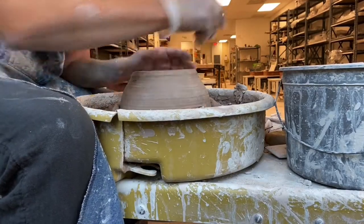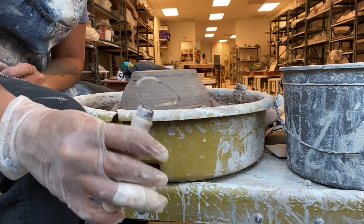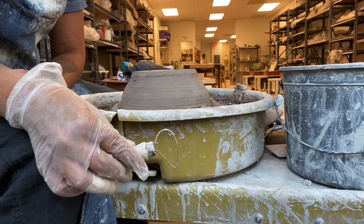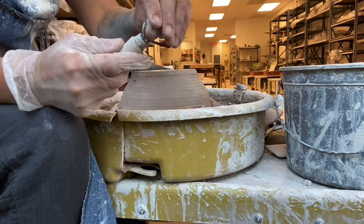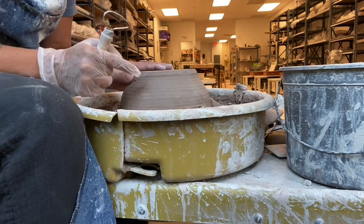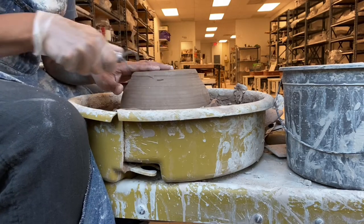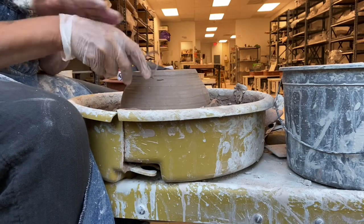Now my pot is in there. The first thing I'm going to do is take my big loop tool. I am a very basic tool person — this is the big loop trimming tool that comes with any basic set for ten dollars. As you get more advanced you can get ones that don't dull as fast. I'm going to hold it like I'm cutting meat, with my wrist doing all of the strength and pushing.